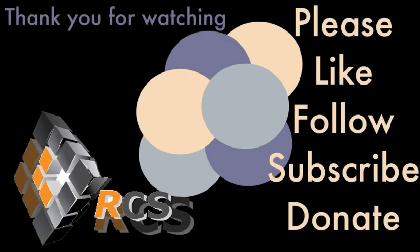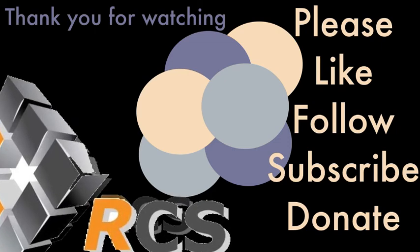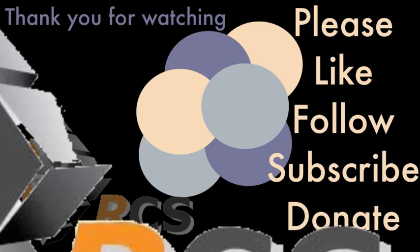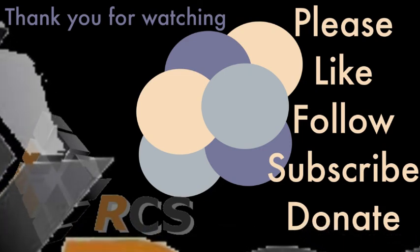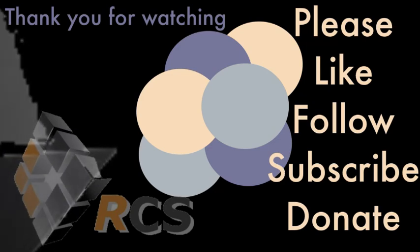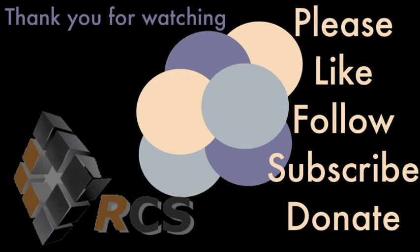Thank you for watching. As with every channel battling for viewership, I'd like to ask you to please hit that like button. If you'd like to join me on my epic journey, please follow us as well. I'm hoping to one day get at least a thousand subscribers — that'll mark my threshold to start gifting away my collection to my supporters. Donations are warmly accepted to help keep our channel alive, and constructive comments are always appreciated.